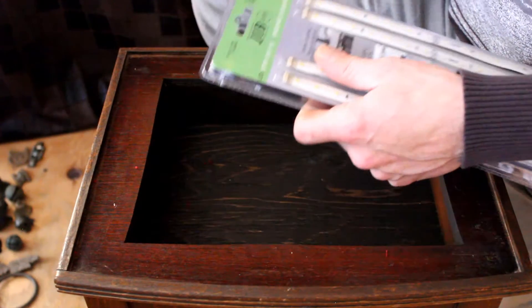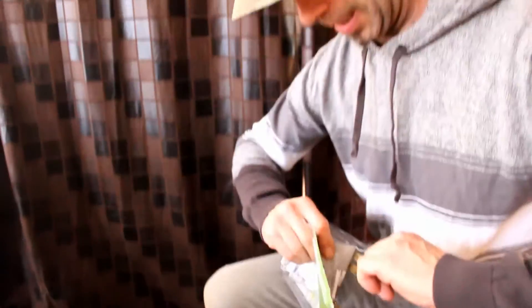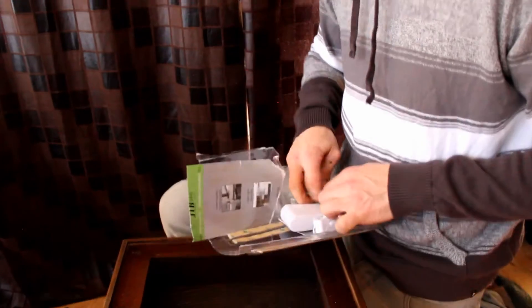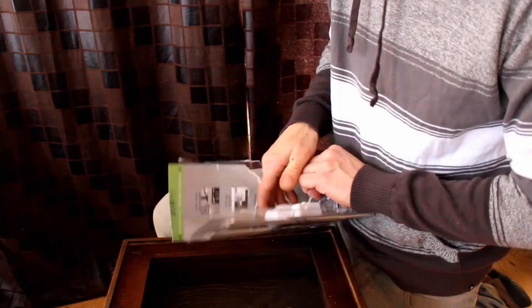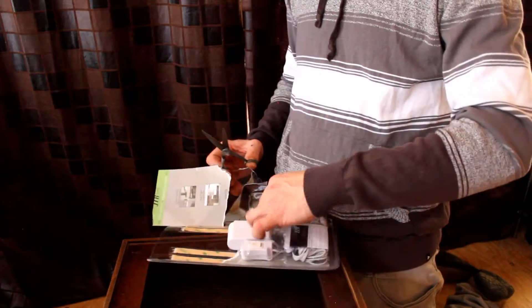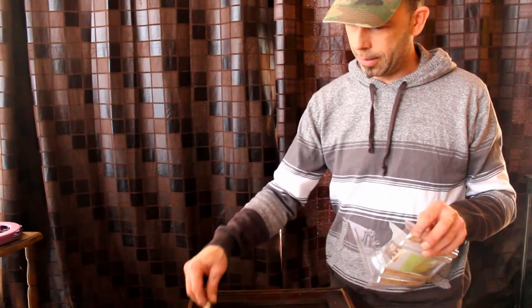Okay, so let's try to open this. They make it difficult to get to your stuff — madness. I don't want to cut anything. They're flexible, and it looks like they stick on. Looks like they're all connected in a series.